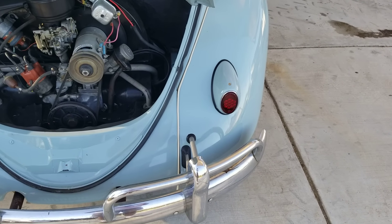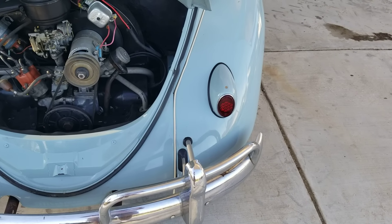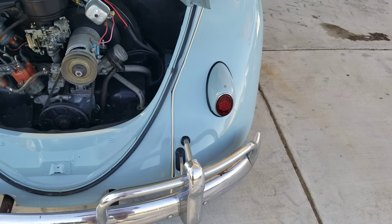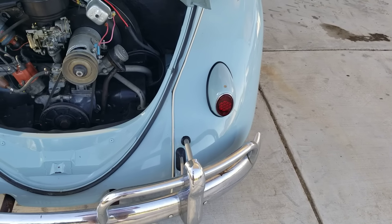If you have small taillights, do not allow a person to drive too close to you. Make sure you have plenty of distance between you and the person behind you if you don't want to get rear-ended.